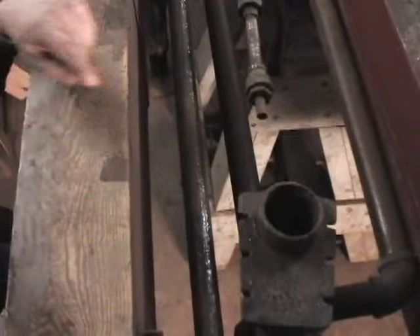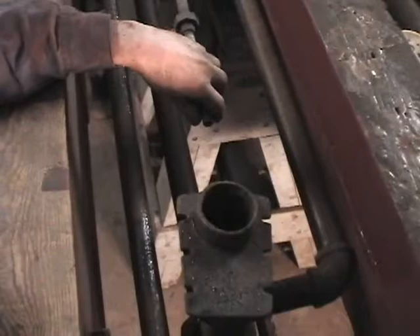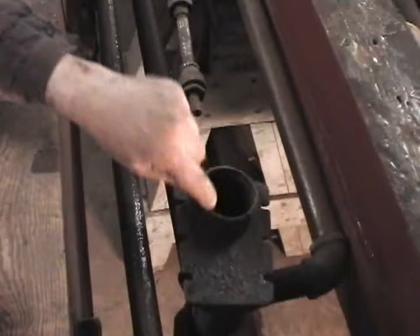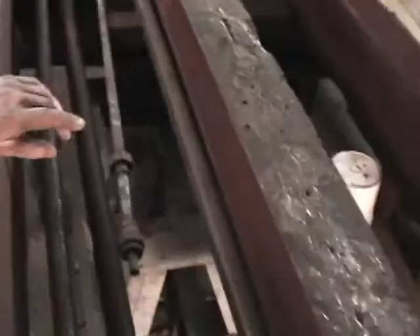Now we can look at the sander. We'll have a little hopper up overhead that contains the sand. Here's the air pipe that connects to it — when there's a valve inside the cab it blows the sand down through and onto the track.